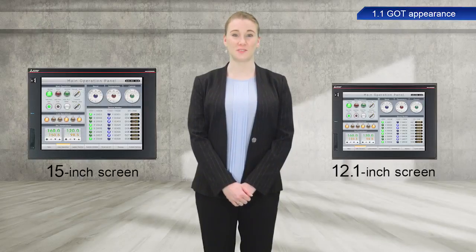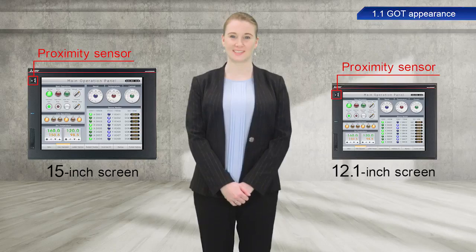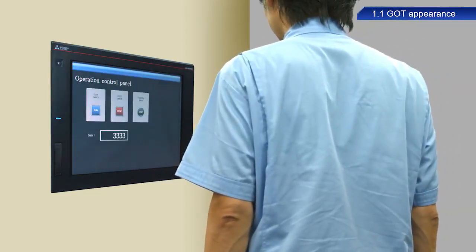The 12.1 and 15 inch models are also equipped with proximity sensors. To save energy, the sensor turns the display on or off by detecting the presence of someone.